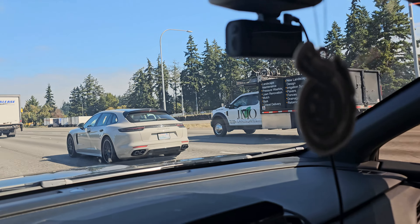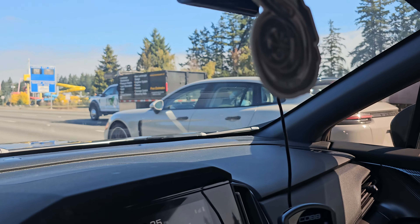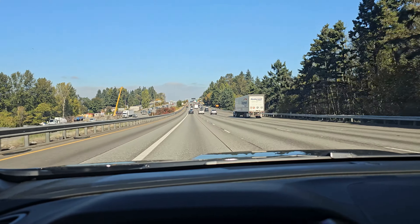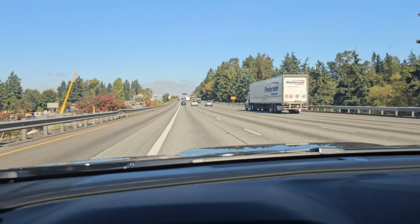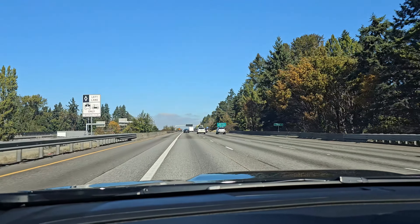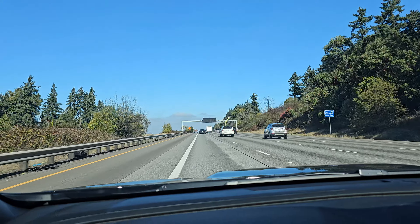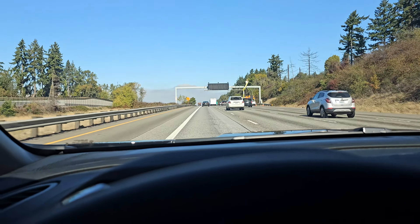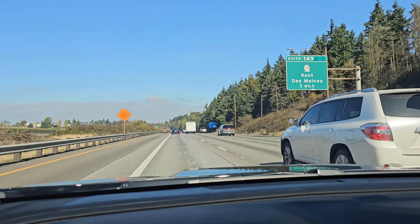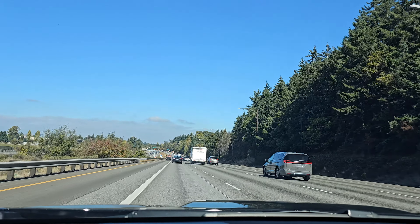Look at this Panamera GTS — that thing's sick. Okay, don't you hate when there are people in front of you in the left lane going exactly the speed limit? I had to go around so many people just to get where I am. If you're not out here to break laws, get out of the left lane — that's what we're here for, we're speeding, we're trying to get places.